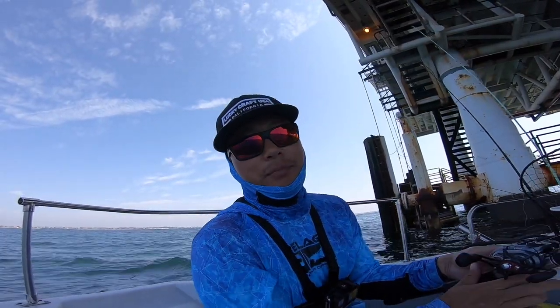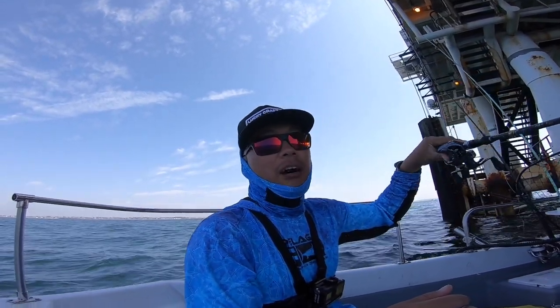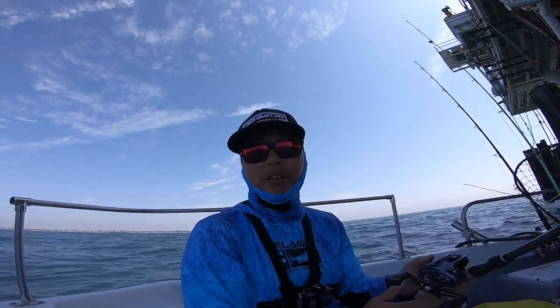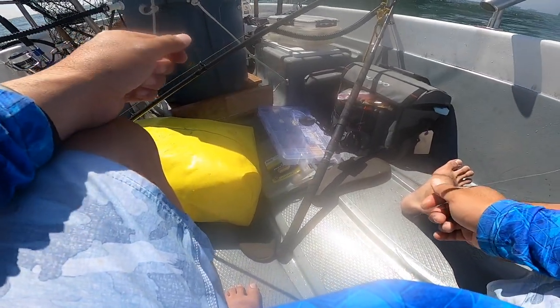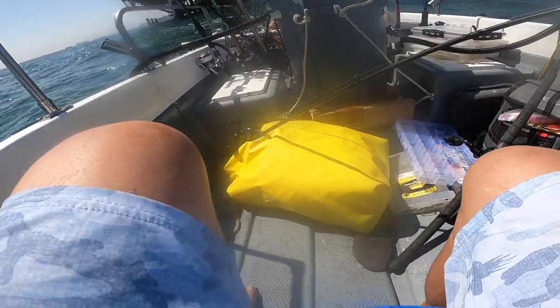So we're fighting pretty not-ideal conditions and we're scratching it out. Todd's getting bit — not on a wide-open bite, but he's getting bit on the live bait. I picked up two small fish including a barely-legal sculpin at like 10 inches. What do you think about heading back to the harbor and fishing there? Kind of is what it is — the fishing wasn't bad, but alright.